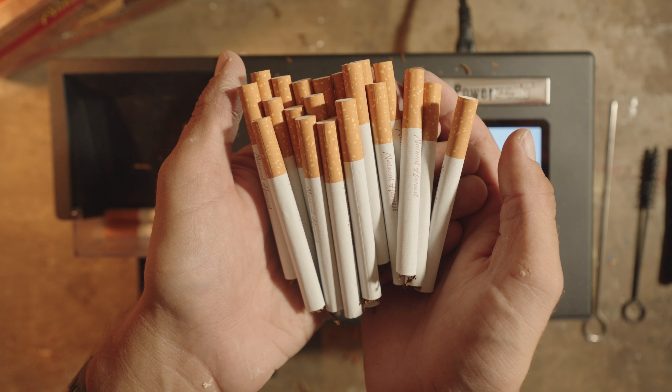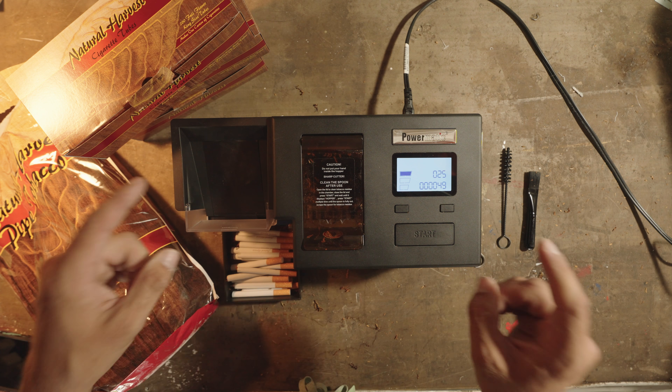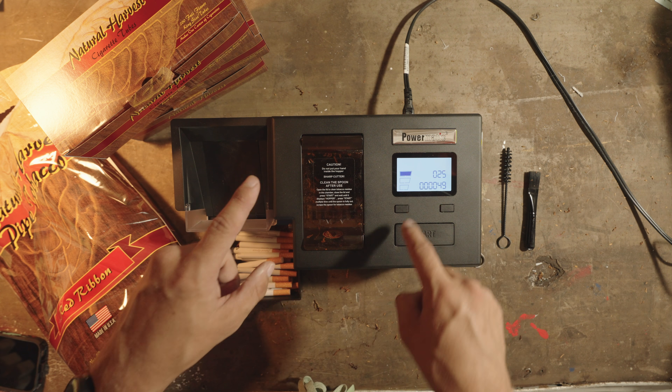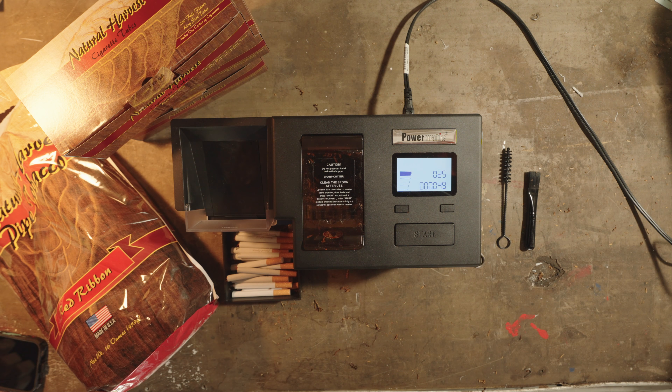This is definitely the fastest and easiest way to roll your own cigarettes, hands down. If you want to get one of your very own, go to leavesandshredders.com — the link is going to be in the description down below. Happy trails!